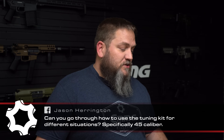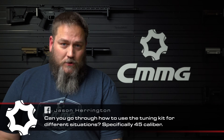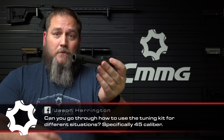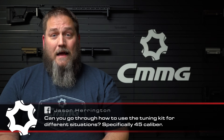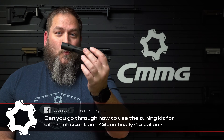The final question comes from Jason Harrington on Facebook: can you go through how to use the tuning kit for different situations, specifically .45 caliber? I have the bolt carrier group for one of our .45 Radial Delay Blowbacks right here. The action tuning kit is a series of weights — typically in three sizes — that you insert into the back of the bolt carrier group. You put the weight in, insert a roll pin into the roll pin hole, hammer it in, and that weight is now retained. Depending on your caliber, load, whether you're running suppressed, and barrel length, different factors will determine which weight you need.